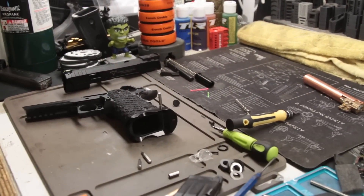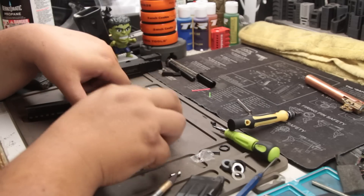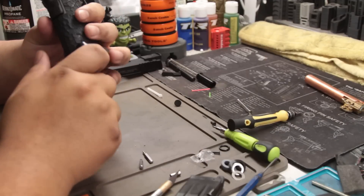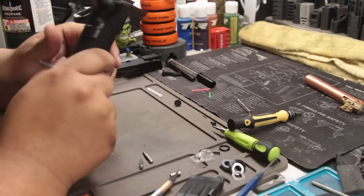Sorry about that guys. My camera is definitely beating it up. I've dropped the camera a lot of times. The batteries are ancient. So it's kind of on its last legs, let's just put it that way.